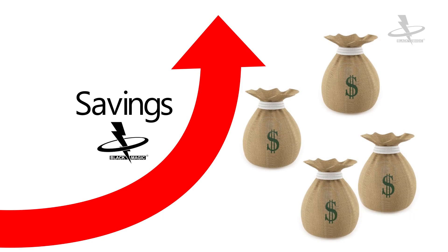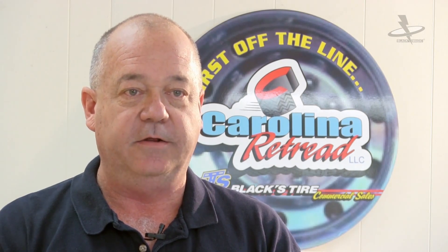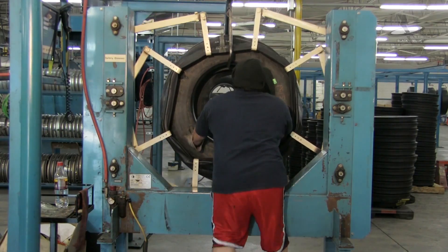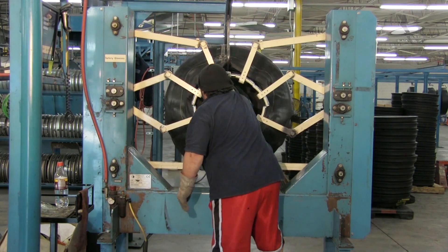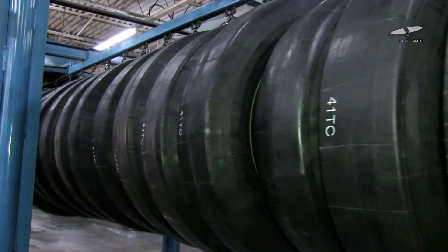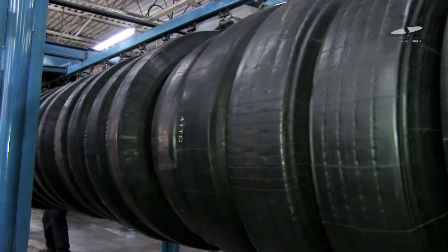The metal staples had caused us a couple of problems. The biggest problem was punching holes in envelopes. The other problem was just taking the metal staples out of the tire at the final station, having the cost of the labor to do so and then the cost of labor to clean up the metal staples at the end of the day. Ever since we started using Blackmagic Staples, we've almost eliminated any holes in our envelopes, and that's a big cost savings to our plant.